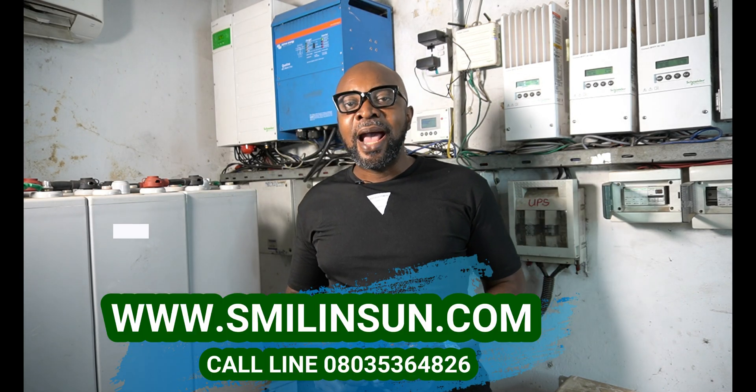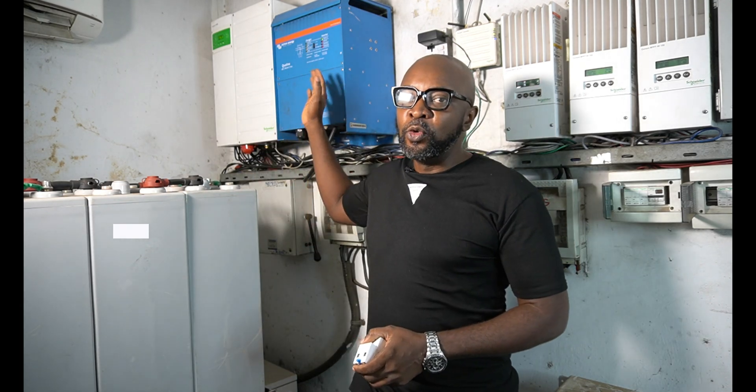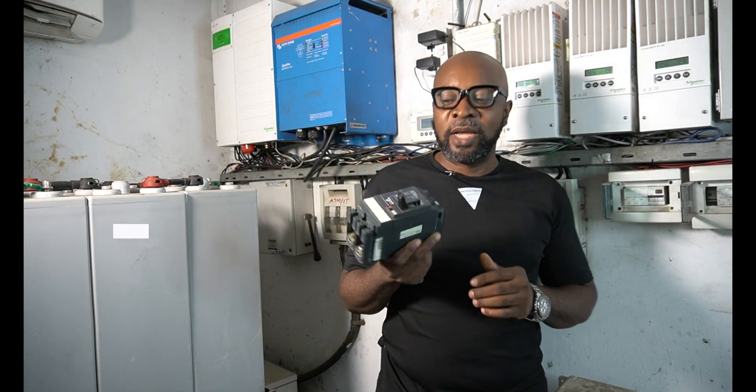Any voltage below or above these recommended thresholds is considered a bad voltage that could potentially harm your appliances, so you need to stop it. From the line out of the inverter — the output — you also need to install the SPD right there, because any breach or surge will come back and damage your appliances. If there's any spark or form of fire in the house, your inverter remains safe. The SPD must be installed at both input and output to protect against transient voltages.